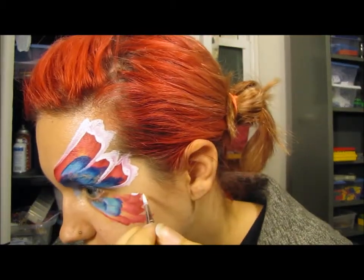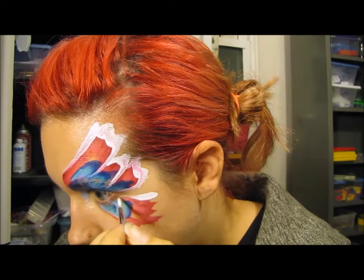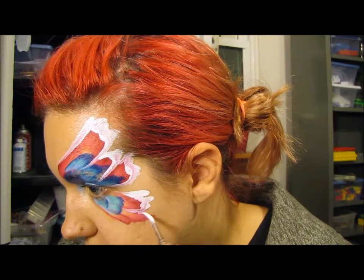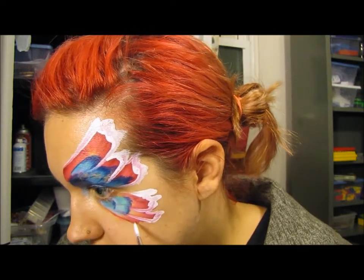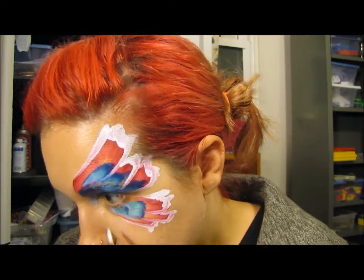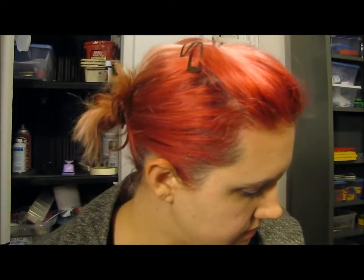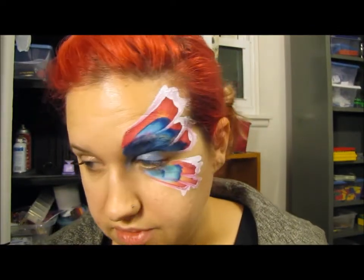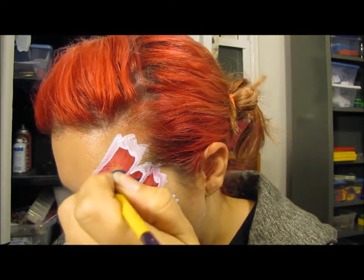Do the same long teardrops and big squiggles on all wings, dragging all the way in. Then we'll do the same thing with the blue — this is a Global blue and it bleeds through the white really badly, so I try to stay on the outside edges.